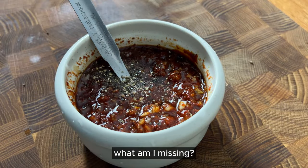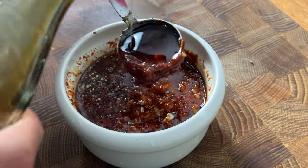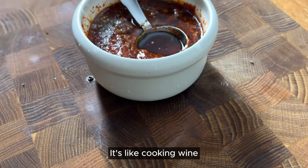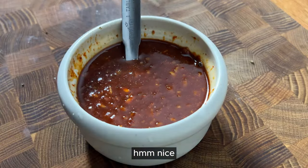Pepper. Of course, one tablespoon of sesame oil. Beautiful. I'm not sure if you are familiar with this — masul. It's like cooking wine, tastes like sweet white wine. One tablespoon. I think I can drink it. I'm starving right now.